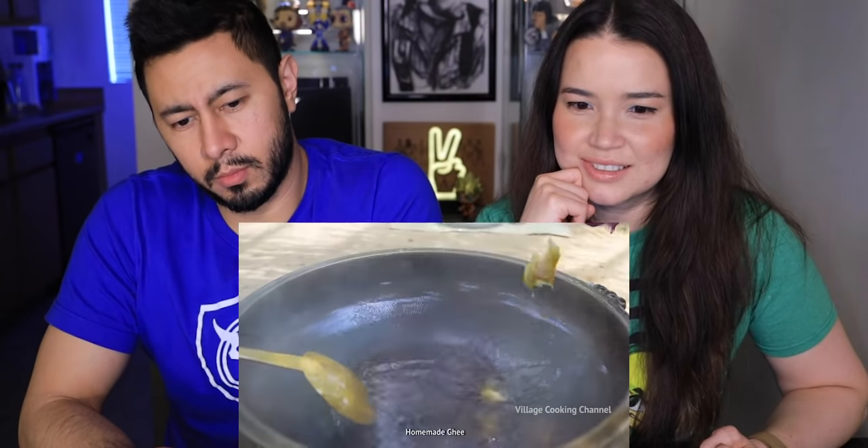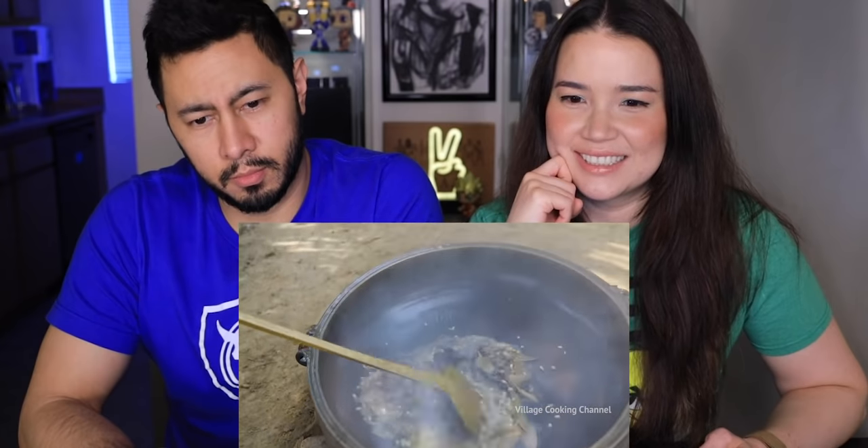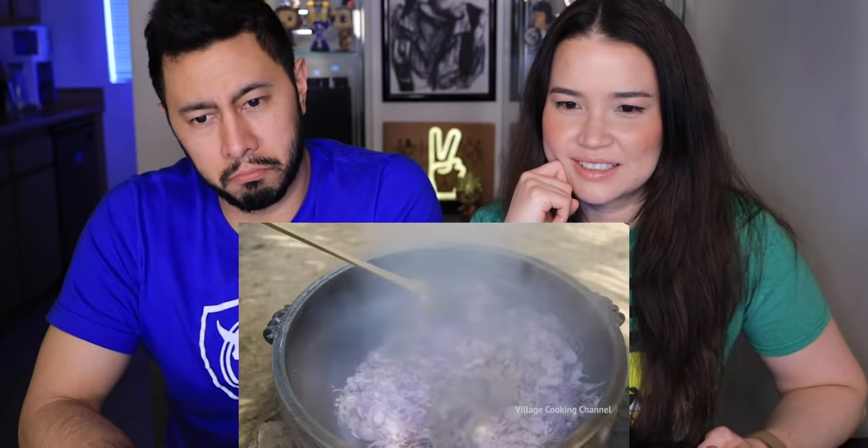Coconut oil — oh that's a lot. He's heating it. I was wondering if there's gonna be anything in there. I love him, he's so happy. They know all their proportions — that looks good.